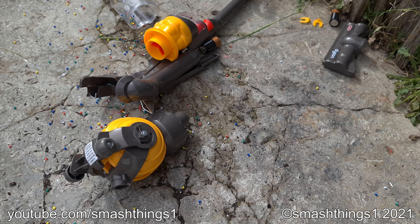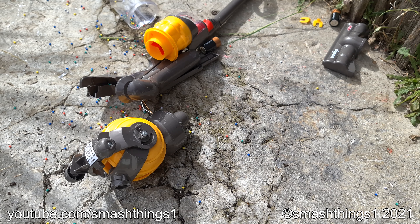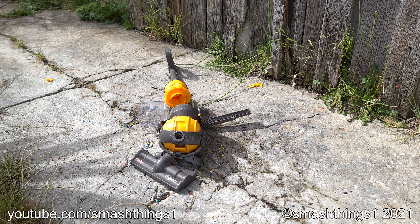It uses 4C batteries just so it can be a vacuum — it's so excessive. I like to have the batteries in it; they don't stain anymore.